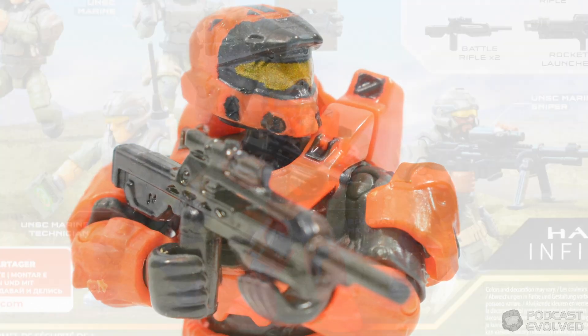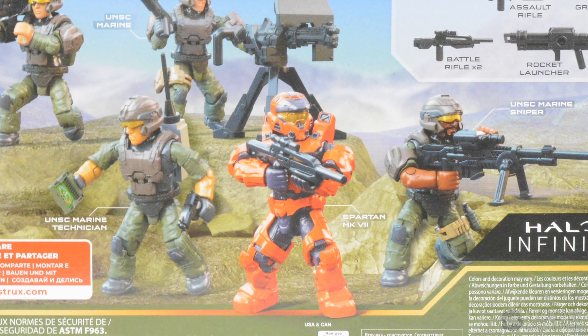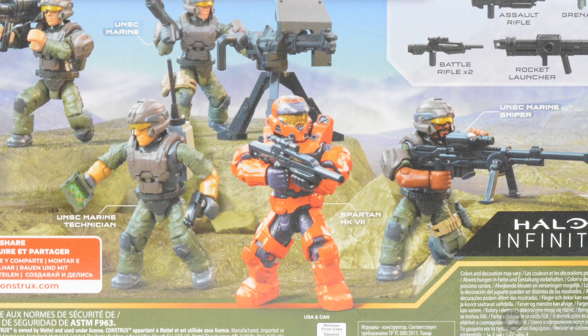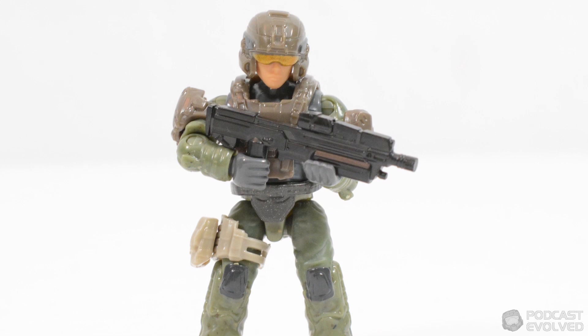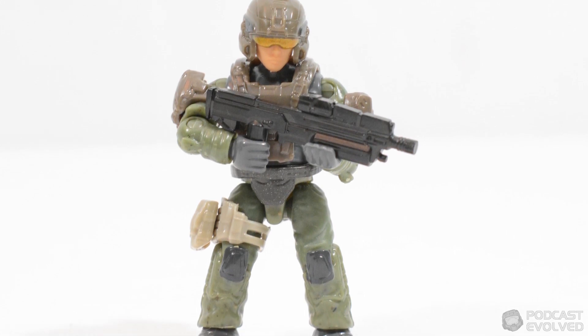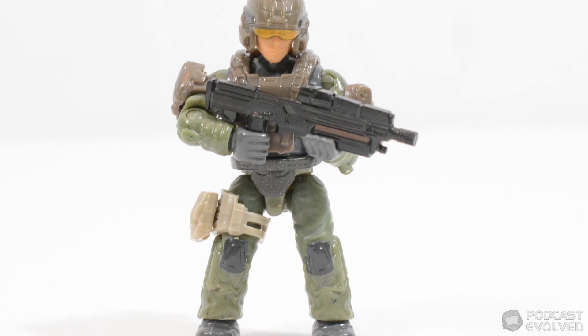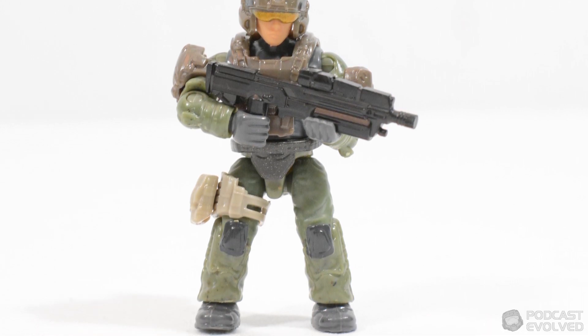The main stars however are the marines, with each one assigned a different role on the back of the cardboard packaging. Up first we have the basic UNSC Marine, who comes with a light tan leg pouch and a black MA-40 assault rifle. This figure also includes larger shoulder plates than the others in the set.